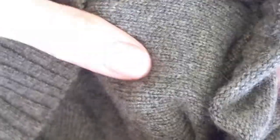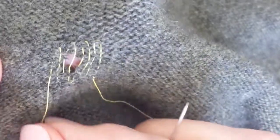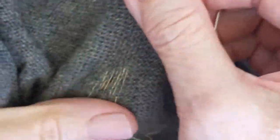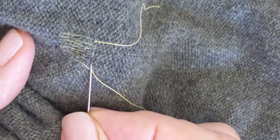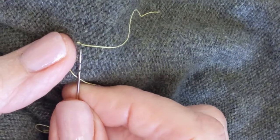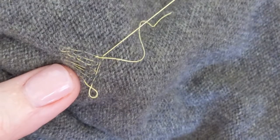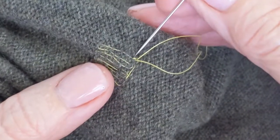You can see where the hole was, but we're going to take care of that. We've got all around it going one way, and now we're going to go the other way. So let's turn it — I'm just going to go up once again on the outside, then go up to the other side and work across.